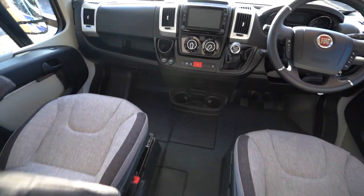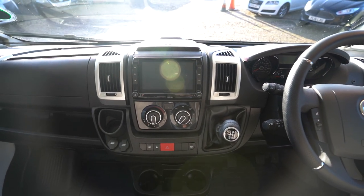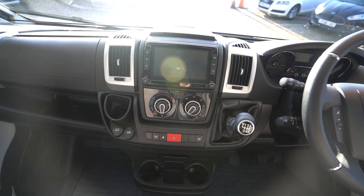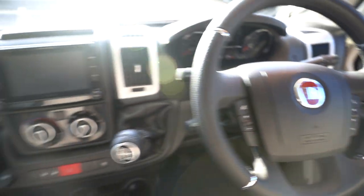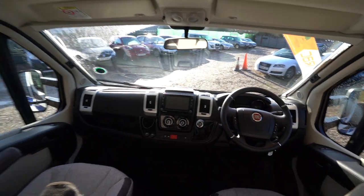Going into the cab now — there's a digital radio CD player, sat nav, Bluetooth and a reverse monitor. It has full air conditioning, cruise control, and a multifunction steering wheel with volume controls and hands-free. Electric windows, electric mirrors, and full blackout blinds all across the cab and throughout the motorhome.